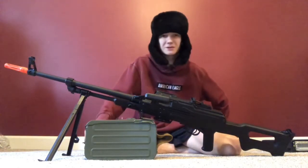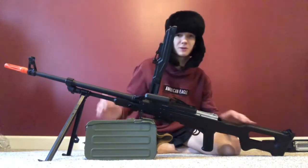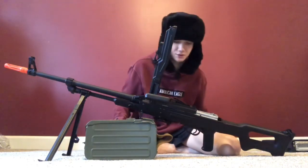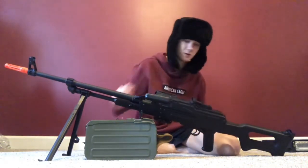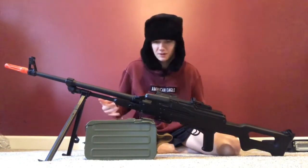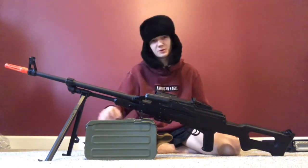It's got a cocking mechanism but it's not spring or anything — all your gearbox, hop-up, and wiring are inside. That's my PKM, again made by A&K, full metal. It's really nice.